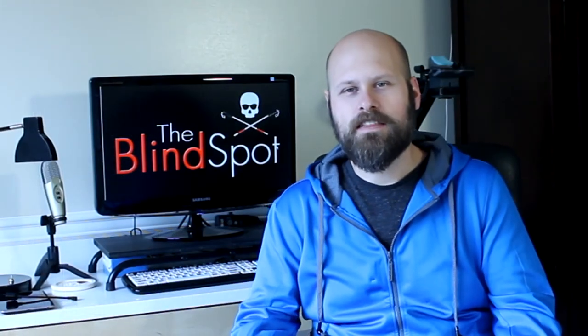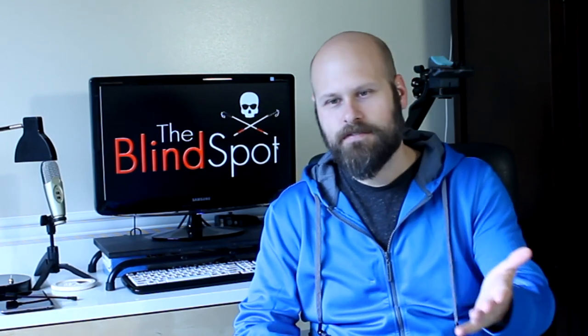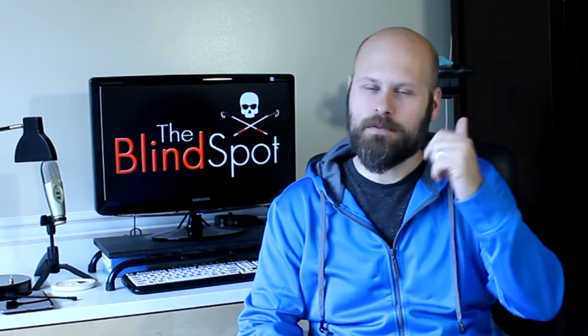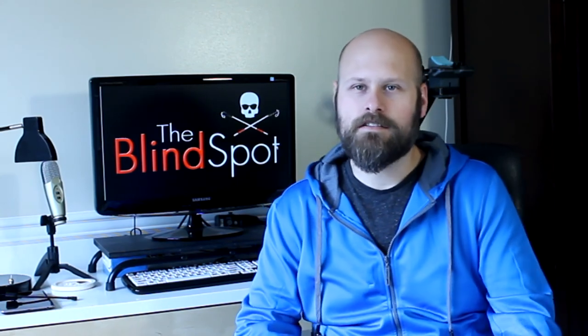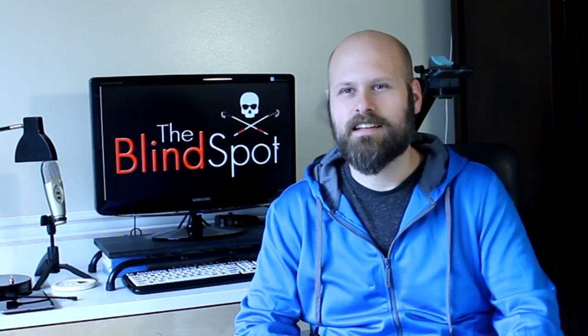Well, there you go, guys. Hopefully that answers any questions people have had about the stuff I'm using to make my videos. If you have any other questions, please leave comments down below and I'll do my best to answer them. This is Sam with The Blind Spot — I'll see you next time.